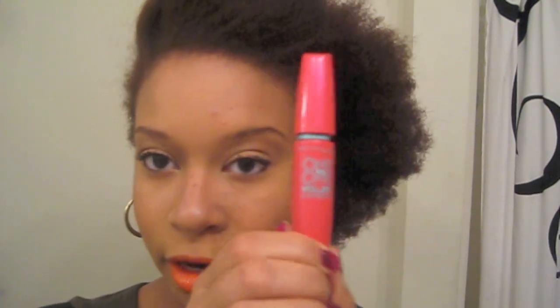Hello everybody! So today I have a beauty product review. It's been a while since I've done a product review or anything not related to hair. So today I'm going to review a mascara.